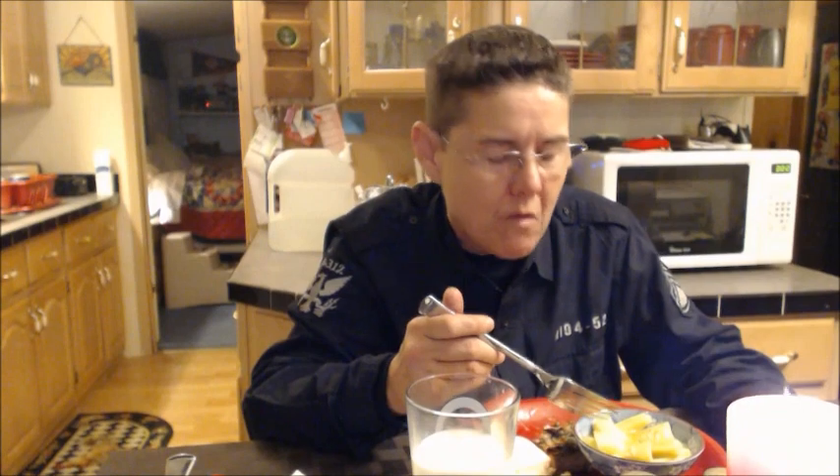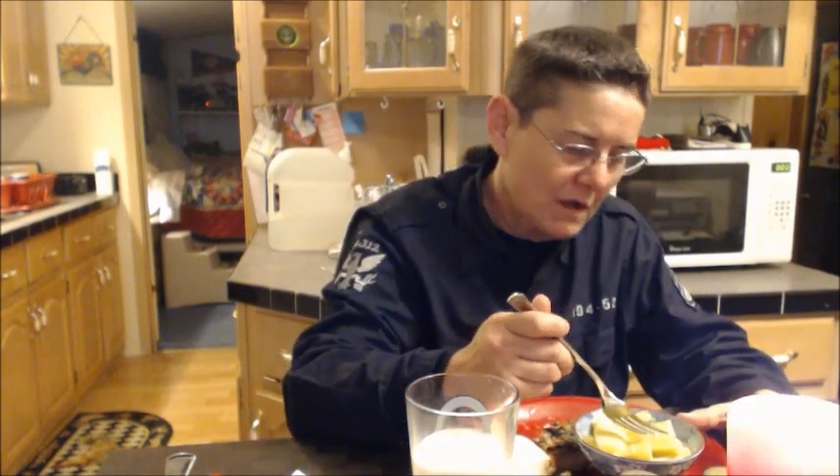I have to say, this meal was fantastic. I like the squash when it's got a little crunch to it still — don't cook it until it's limp. Nothing is good limp. Oh, I take that back — spinach is pretty good limp.